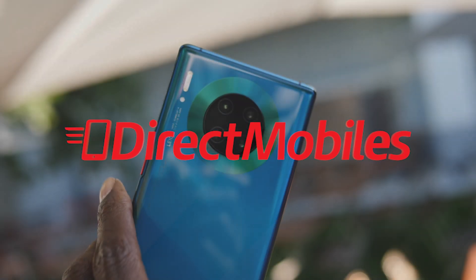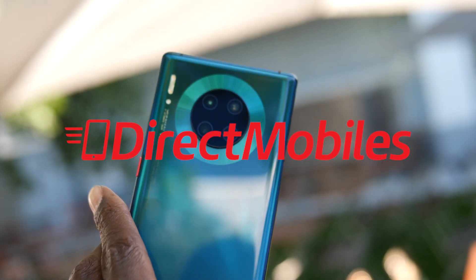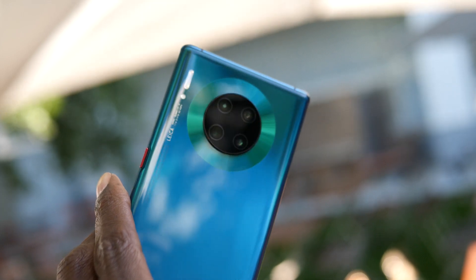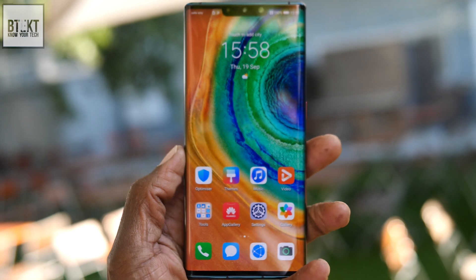Let me say a big thank you to Direct Mobiles — 24 years of award-winning customer service. Well worth a look if you need a new phone, even if you're after the Mate 30 Pro. Check them in the video description below, or search directmobiles.co.uk.